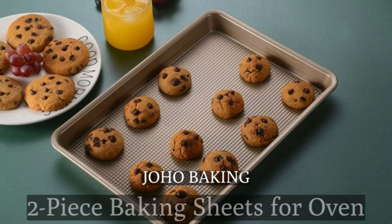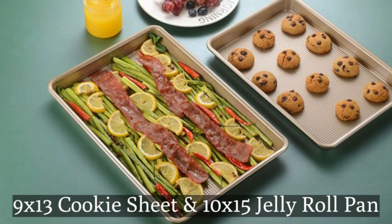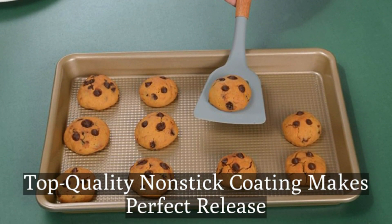Durable and long-lasting. Cookie sheets for baking — this non-stick set is made of heavy-duty gauge steel, resists warping and bending even in high heat, constructed for long-lasting baking performance.